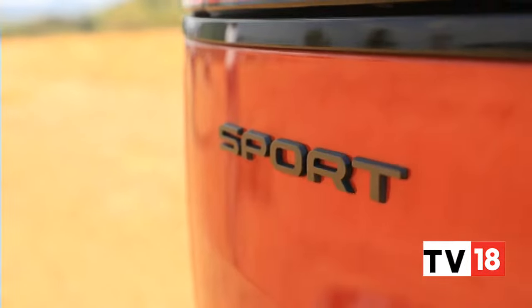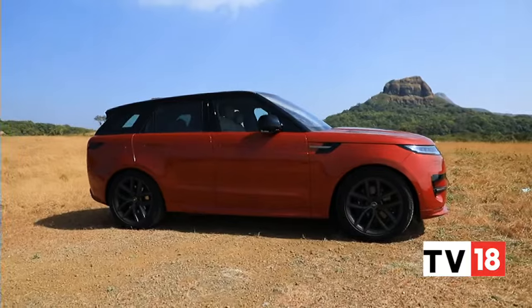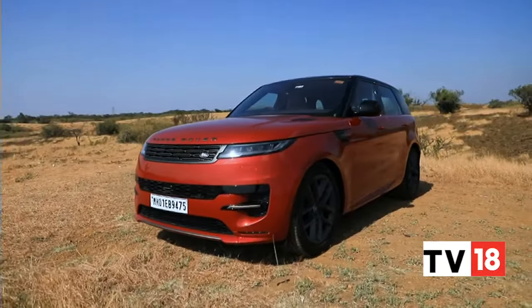The Range Rover Sport also makes an immediate impression with the way it looks. You have these slim elements, barely a crease, and a taut, almost sci-fi look to this large SUV.